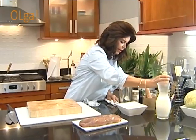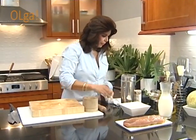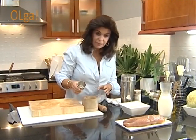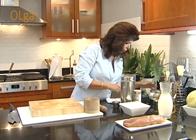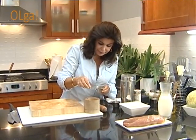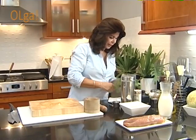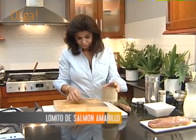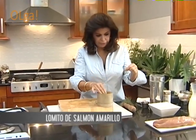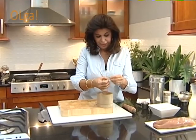Y vamos a preparar en el mortero. Ahora vamos a agregar un poco de cilantro en semilla, un poquito, no es mucho lo que necesitamos. Un poco de chile picante, semillitas de chile. Le vamos a agregar tomillo, que vamos a usar el tomillo en las dos recetas, porque también le vamos a poner tomillo luego a la cebolla.